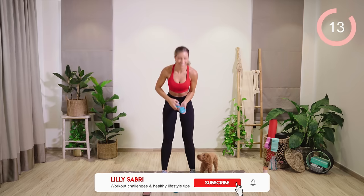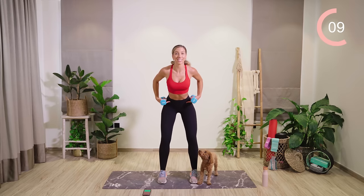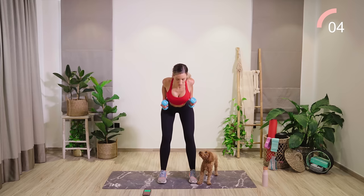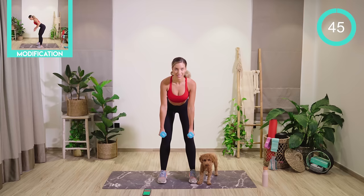Incredible work, guys. We're going into a little bit of back now. We're hinging through the hips as we take the body weight forward. Knees tracking over toes. From here, we're going to row the shoulder blades together and lower back down. Let's go.